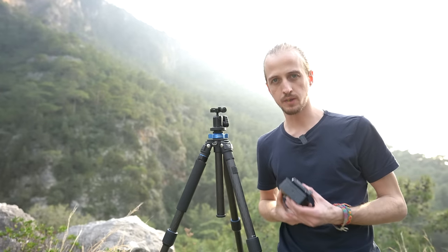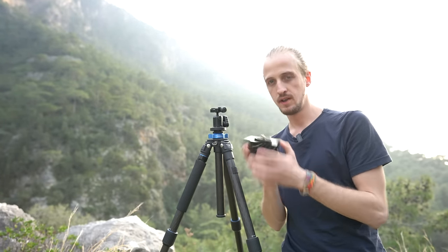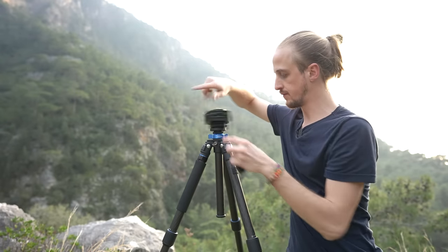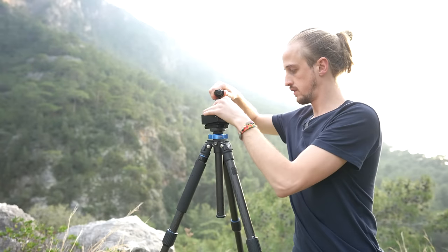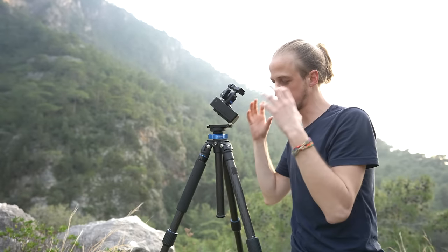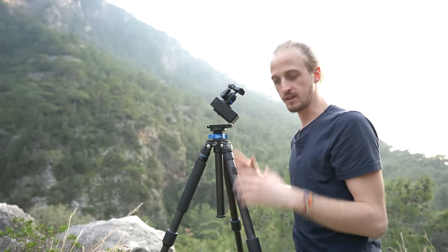I've really been enjoying this quick run-and-gun setup where I've got the V platform mounted onto the Move Shoot Move, and I leave it mounted in my bag — it's still a very compact system. When I need to do some Star Trekking, I just take my ball head off my tripod, screw on the V platform and the Move Shoot Move tracker, put the ball head back on, quickly do polar alignment using the V platform, aim at Polaris, and I'm good to start. It's just such a quick, lightweight setup.